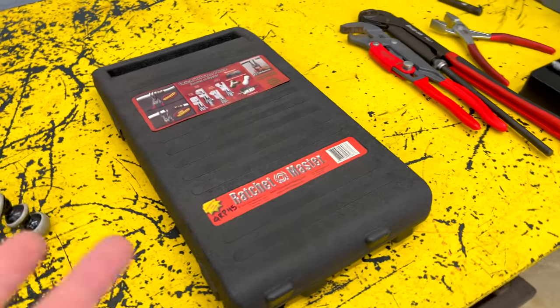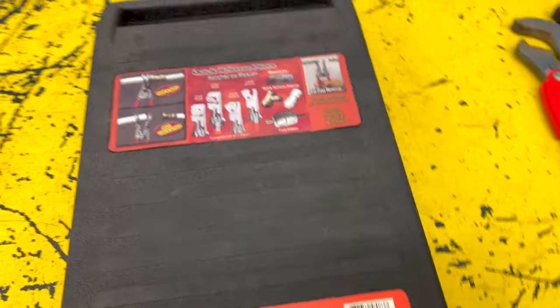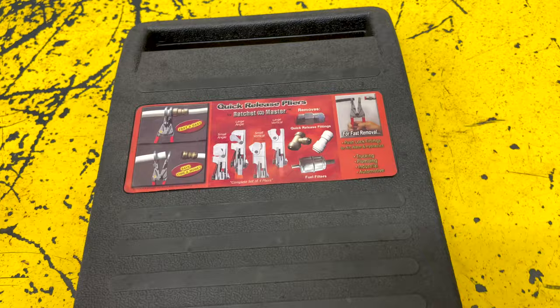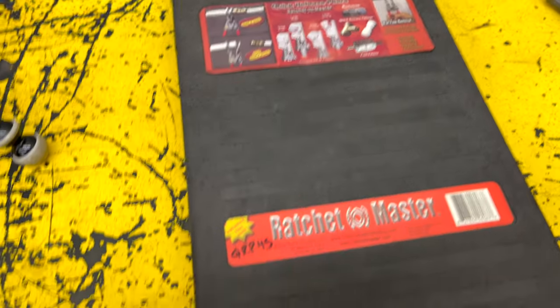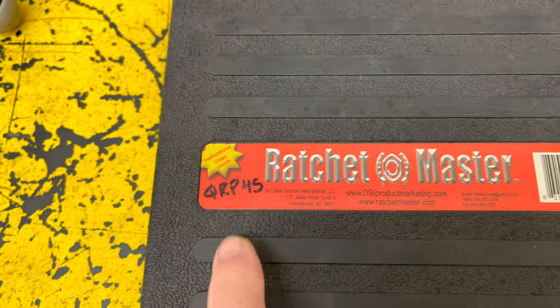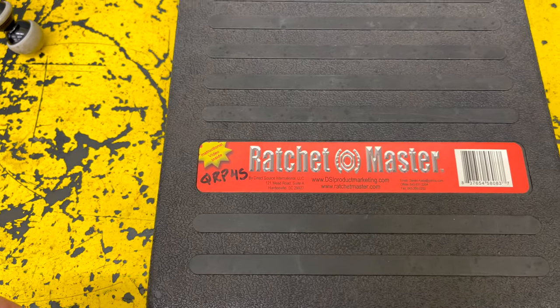One of the first things I want to put you guys on is by Ratchet Master. They're quick release pliers — quick connect, quick disconnect, whatever you want to call them. I'm not sure exactly the part number. I bought these off the Matco truck, so this may be the part number, but let me show you what's cool about these things.